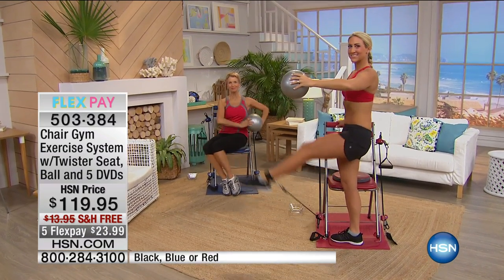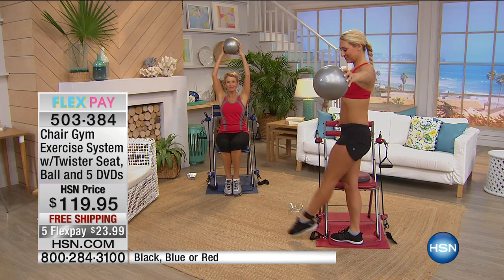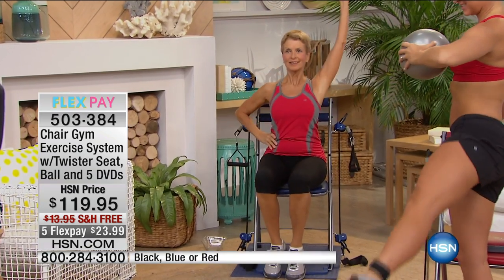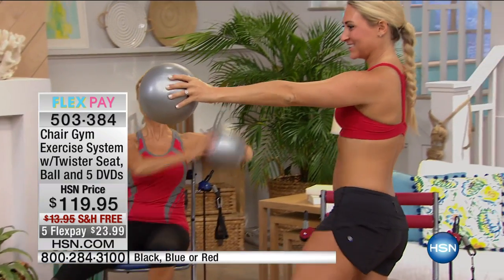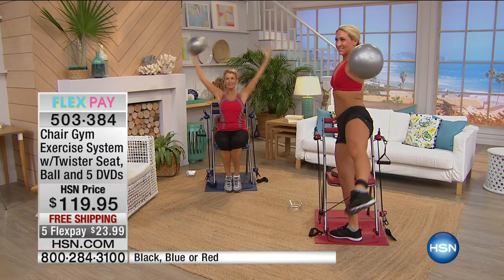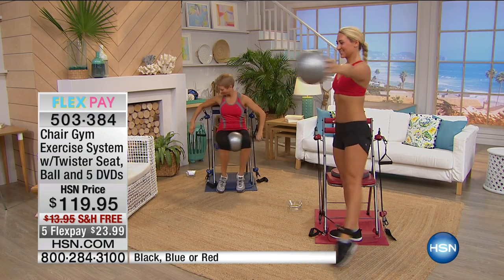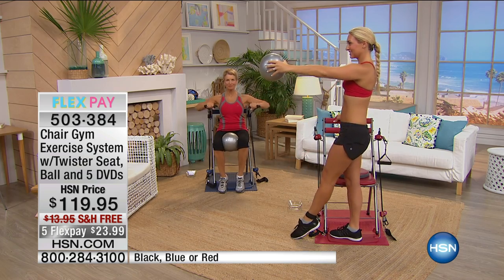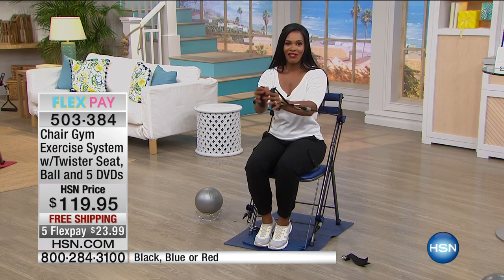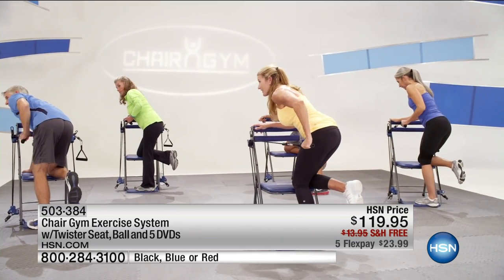I love that we bring this to you. Thousands of you, tens of thousands of you have loved this, ordered this, and may be using it as you're watching right now. Do you see all the variety you can do? No matter how you like to work out — whether it's dancing, Pilates, ballet, or boxing — you can do all of those movements on your Chair Gym, and you don't get bored.